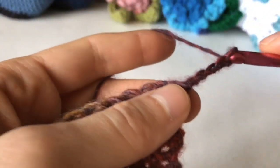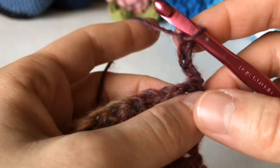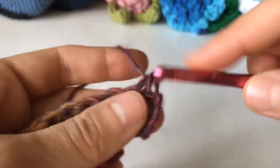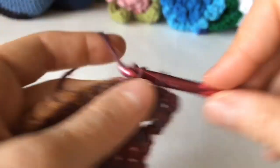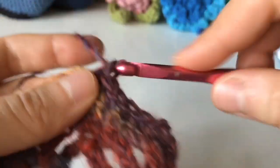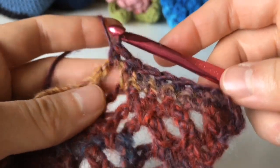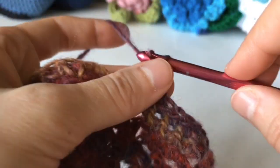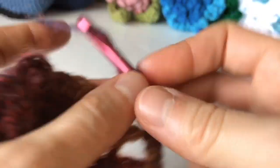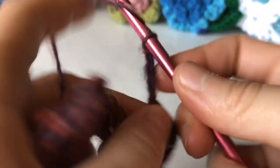Turn your work, chain 5 for row 9, skip the first stitch, single crochet at the end of the chain 3 space, and work in each of the next 5 single crochets, and single crochet in the beginning of the chain 3 space. Repeat to the end. You're going to end with a chain 2, double crochet in the last single crochet. Repeat rows 2 through 9 to continue the pattern.